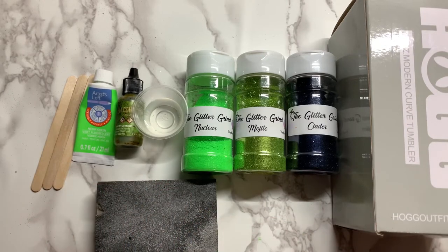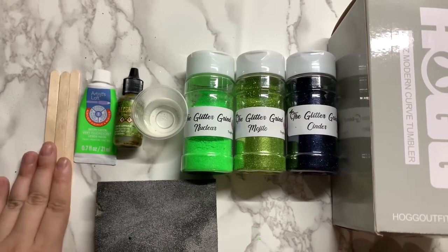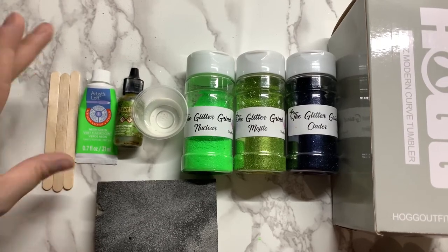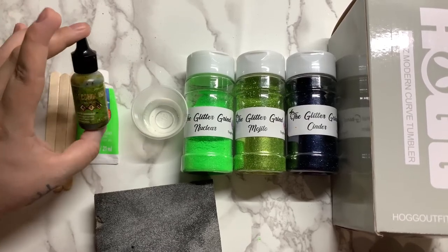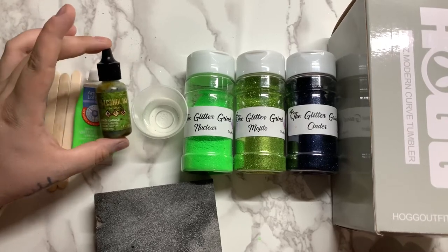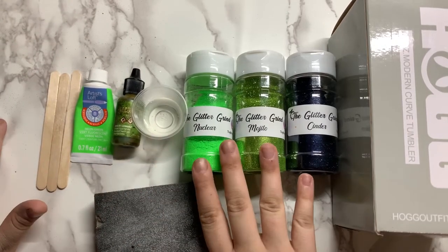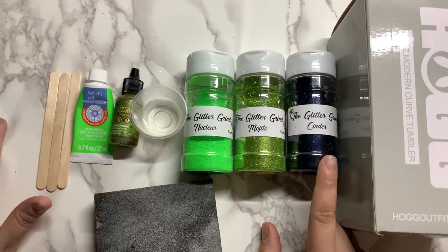I'm going to talk about everything we're going to use through this entire tutorial. If you're a beginner you might need to know these things; if you're not a newbie you probably already have most of them. You're going to need some popsicle sticks or an epoxy stir stick to stir your epoxy and apply the drips. You'll need some neon fluorescent green acrylic paint. I like to add alcohol inks to make it a little bit darker, but you don't have to. You'll need some green glitter — it doesn't matter what kind.